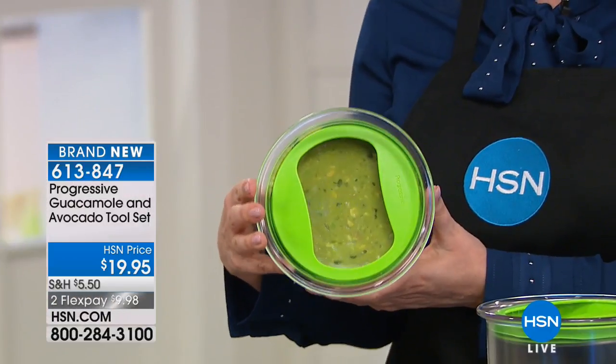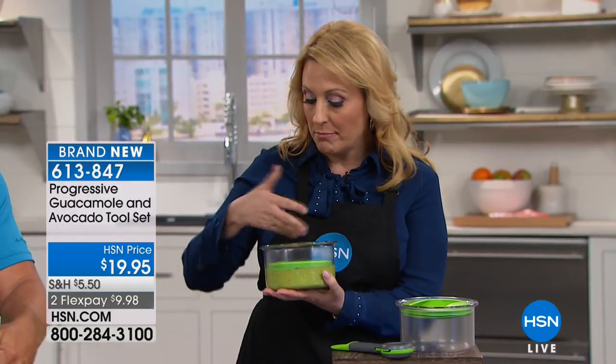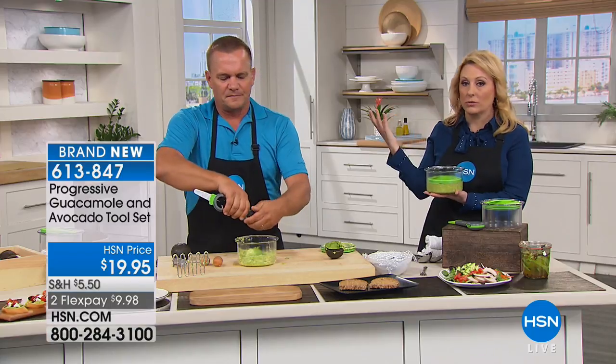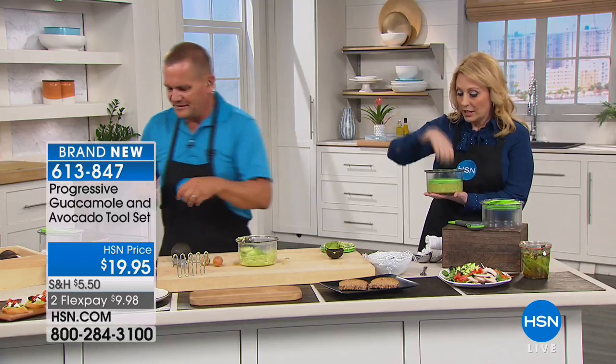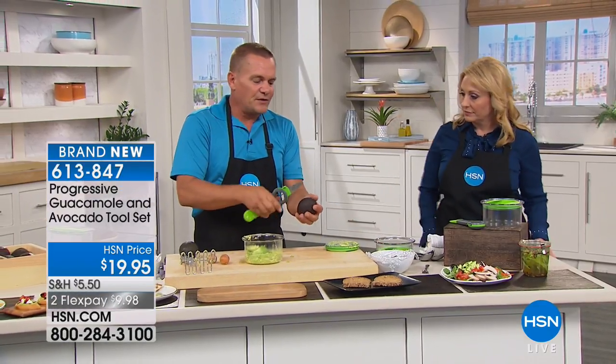Avocados are expensive, and sometimes I won't eat an entire avocado at once. You could just mash it up — even if you just want avocado for avocado toast, push it down there, and then you just pop it up and you're ready to go. It's so simple.